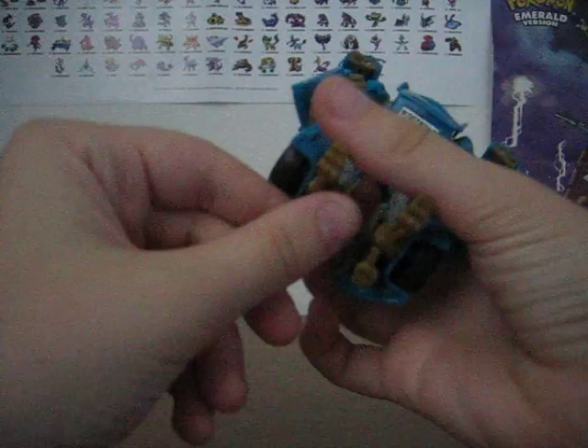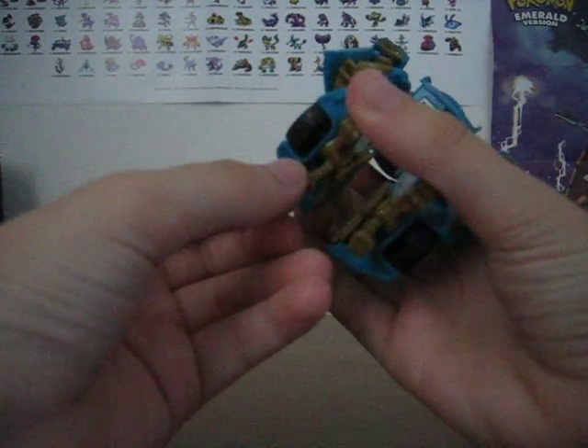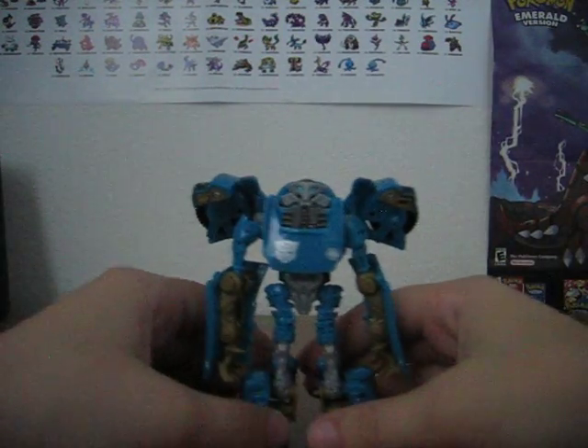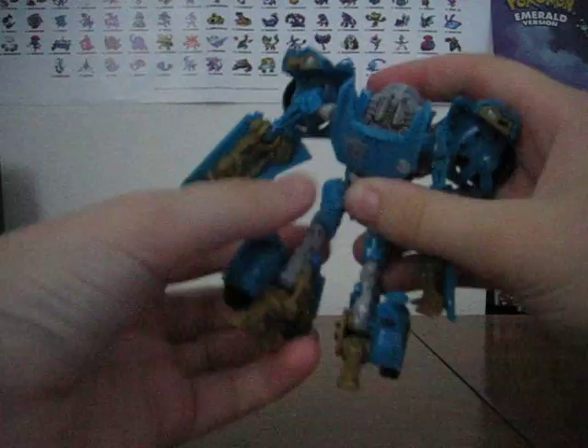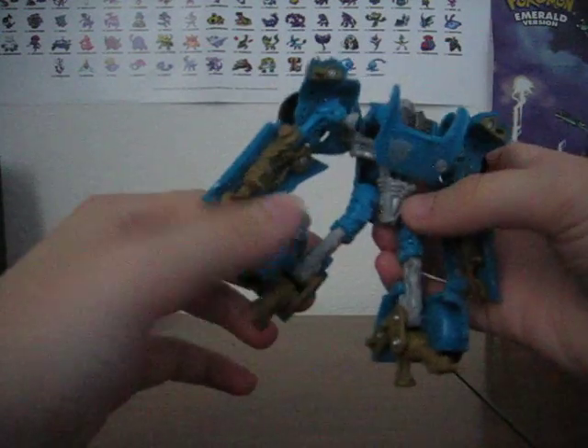Of course, his heels can go also back — that's because of the transformation. He can bend at the knee. His leg can go forward and go back. It could go 360, but this is in the way.